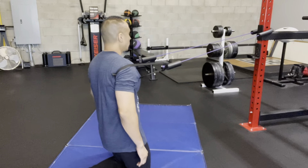Just like this. Then what I'm going to do is back away from the anchor point. That's going to cause the band to pull my shoulders forward, but I'm not going to allow that. So here are a few steps.